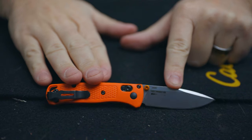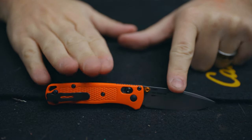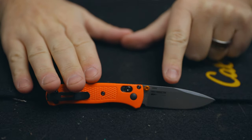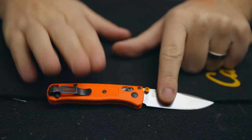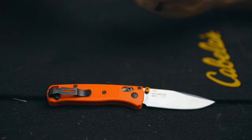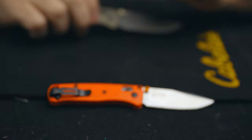I brought a couple knives today to show you what the comparison is size-wise, not just with the Bugout but a few other knives, and then give you my first initial impressions after just a few days of carrying this thing. So there's the version I got — the orange handled with the regular satin blade. There are a few other handle colors as well as blade configurations, and they have the same black blade as well.